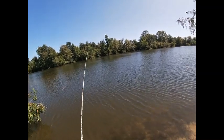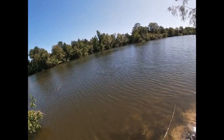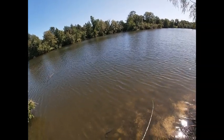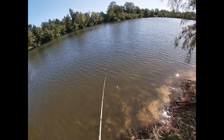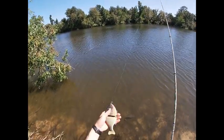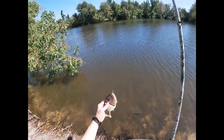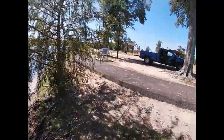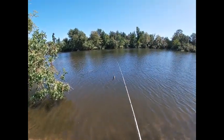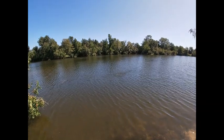I can bring it up to the surface so you can see it — there it is. Just kind of twitch it. It's got a semi-suspending action, kind of tends to sink really slowly. One thing you could do is change your hardware out, put some smaller split rings, even change your hook size. These are just some Eagle Claw one-aught hooks, nickel-plated black nickel. I'd probably go up to a two-aught, to be honest, with a bait like this.